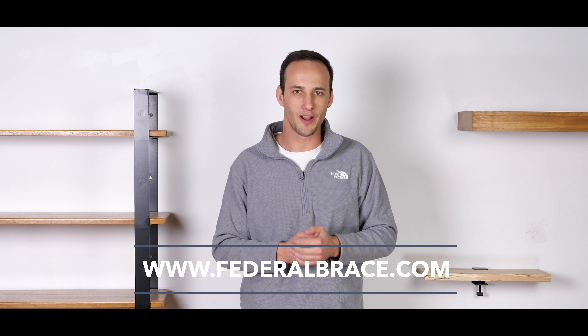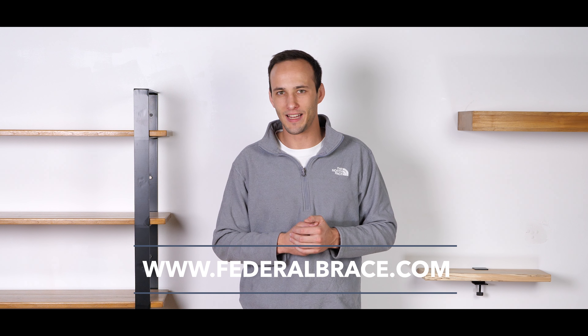Thank you so much for watching. For more product information and made in the U.S. innovation, go ahead and visit us at federalbrace.com and we'll see you next time.